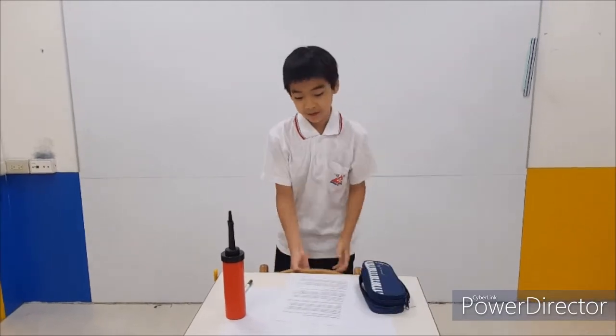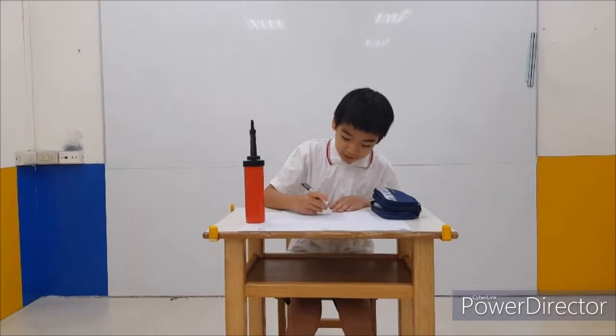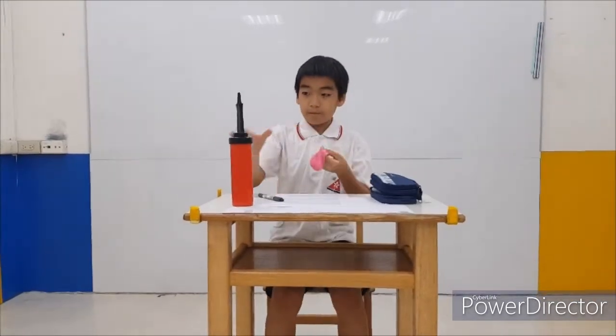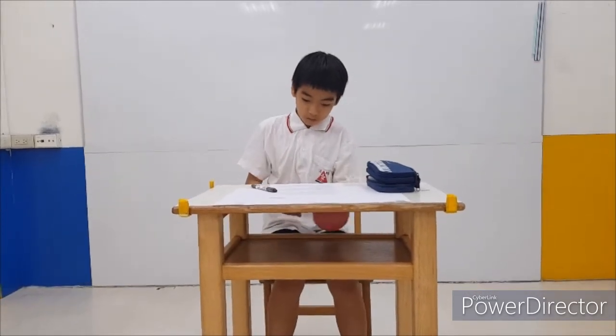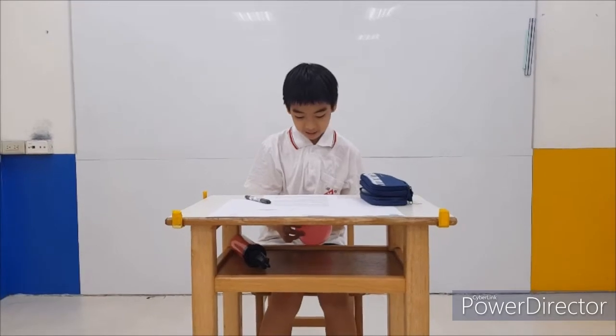Put it in your pencil. When you are writing the questions that you don't know, it's the time to pop off the balloon. So make sure your teacher cannot see it, or else you will be in trouble.